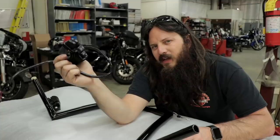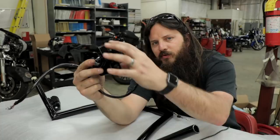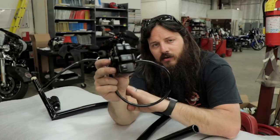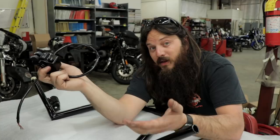The Heritage comes stock with cruise control — it's not a separate switch from the rest of the housing. If you want to put cruise control on a 2016 and later Softail, you can add it. It's this entire housing right here, and you just feed the wires through whatever handlebar you're running. So if you're doing handlebars and you eventually want cruise control, do it now — it makes more sense.